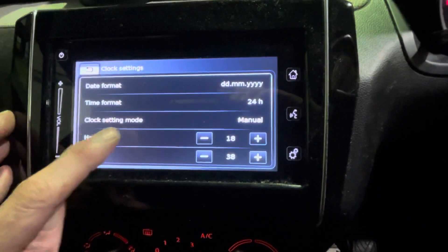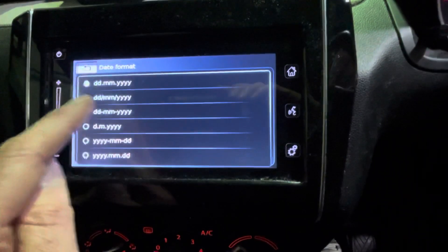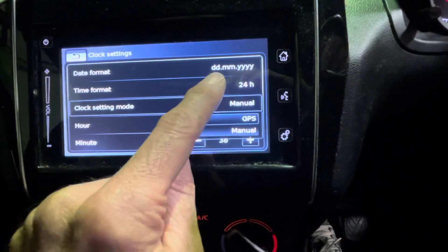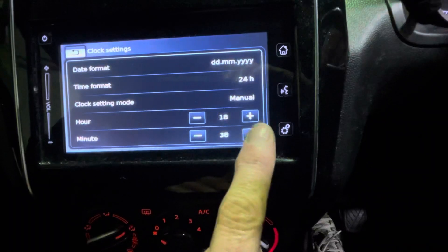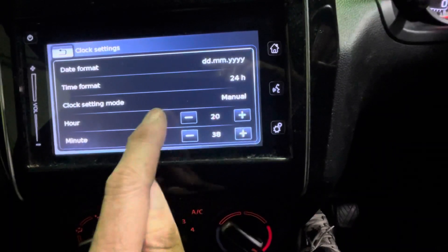Then you've got your date format — day, month, year. It's literally all touchscreen; you can select any one that you wish, then click back. Time format gives you 12 and 24 hour options. Clock setting mode manual brings up these two controls here, so simply add or take away.